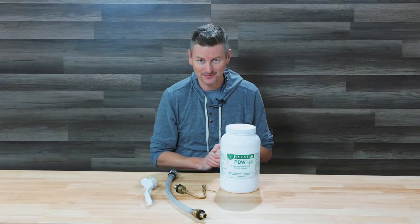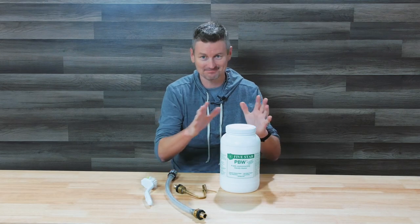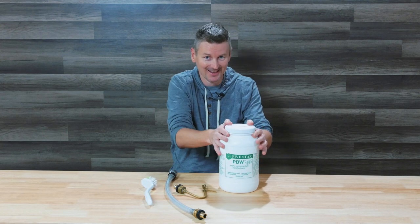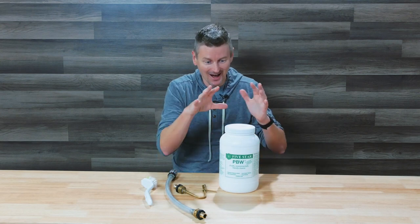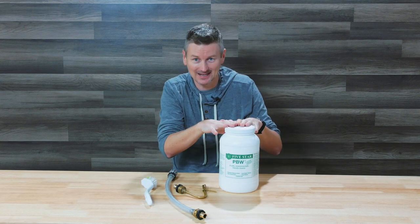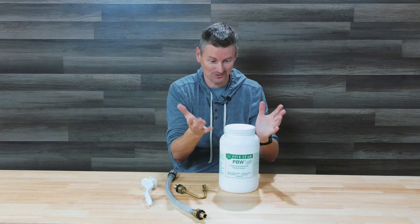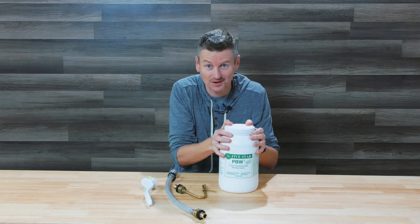So what do I have for cleaning supplies? First and foremost, PBW. Just couldn't live without this for cleaning. I use it for everything — soaking and cleaning my kettle, the hoses. It's just really, really good. I use it for cleaning kegs as well.